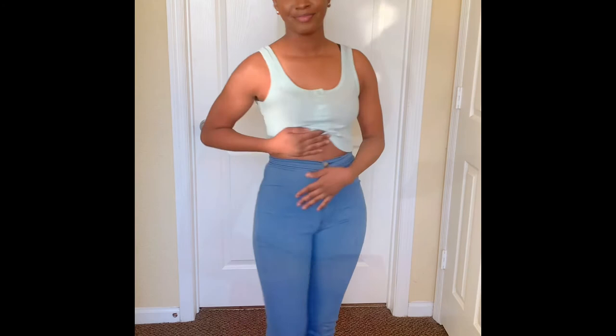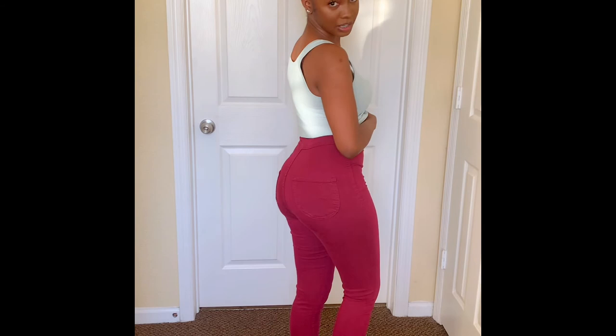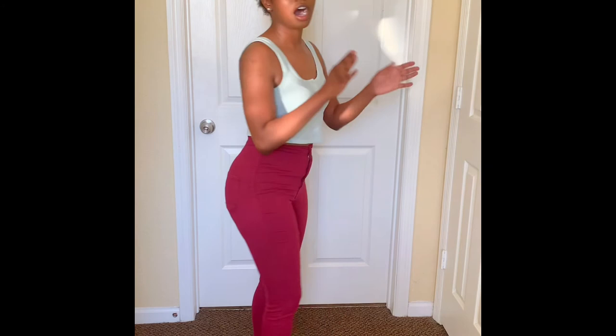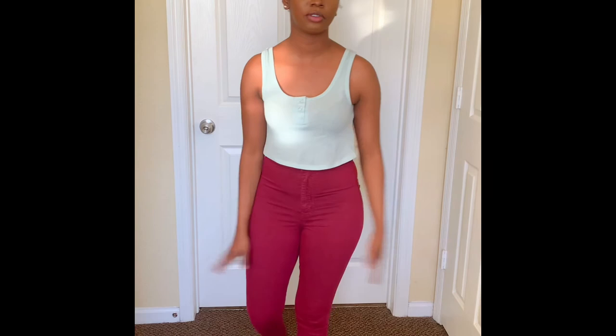This next pair of jeans is very similar to the last pair, just a different color. These are more of a burgundy color, which feels perfect for the fall season. They're super high-waisted and make your butt look good. I'll give these a 7 as well, since they're the same as the last pair just in a different color. I really like these — they're comfortable, super high-waisted, and make your butt look good.